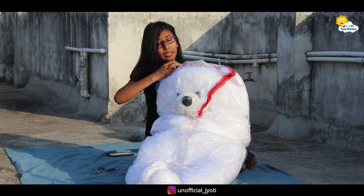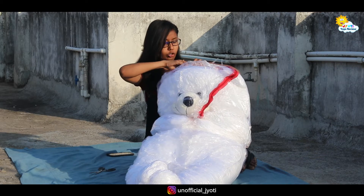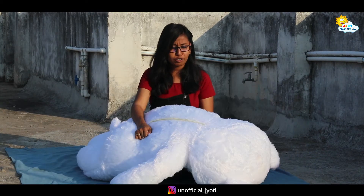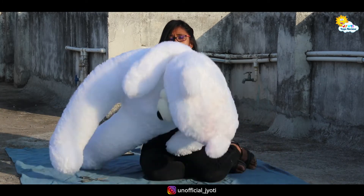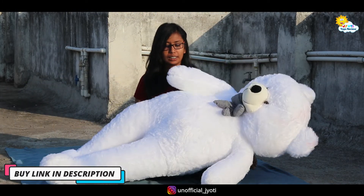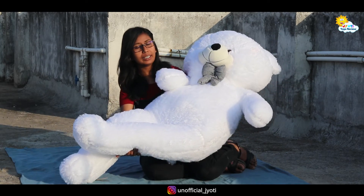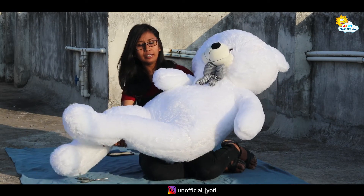It has come in very good packaging. I will show you the lovely teddy bear. My teddy bear is white. It is so good.